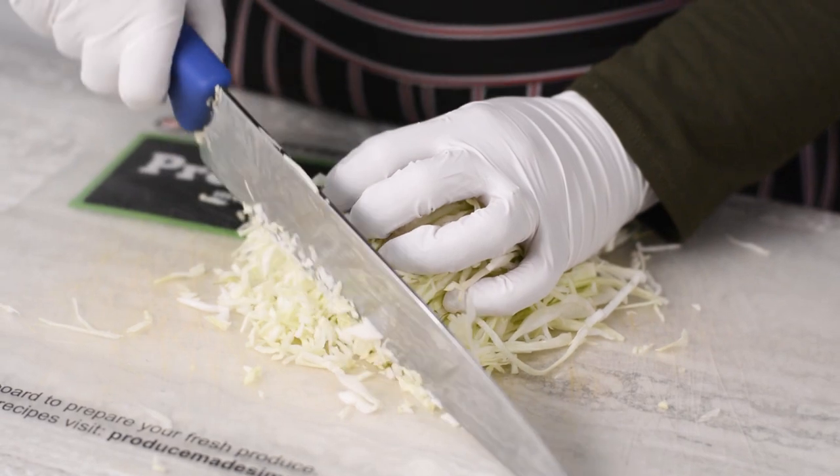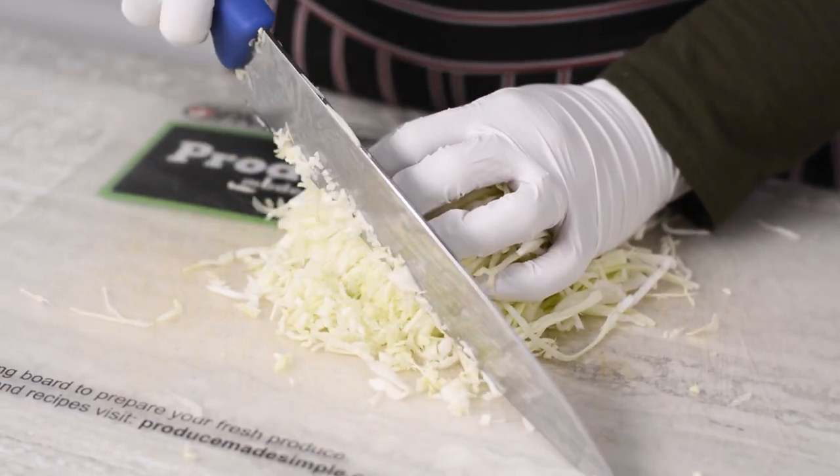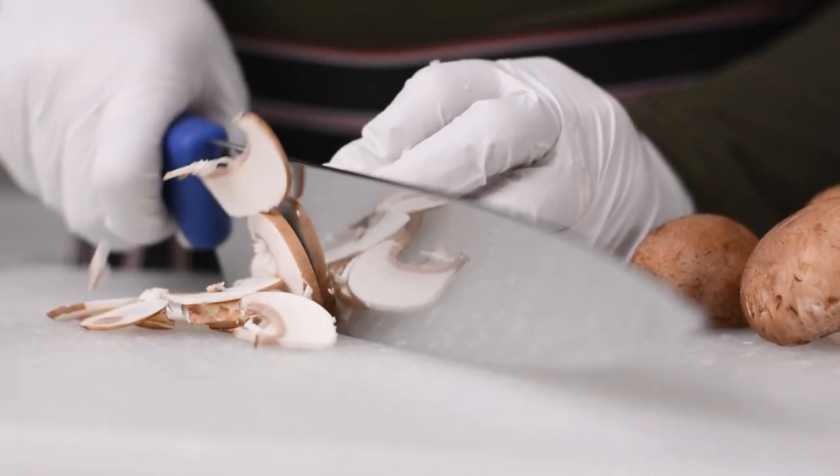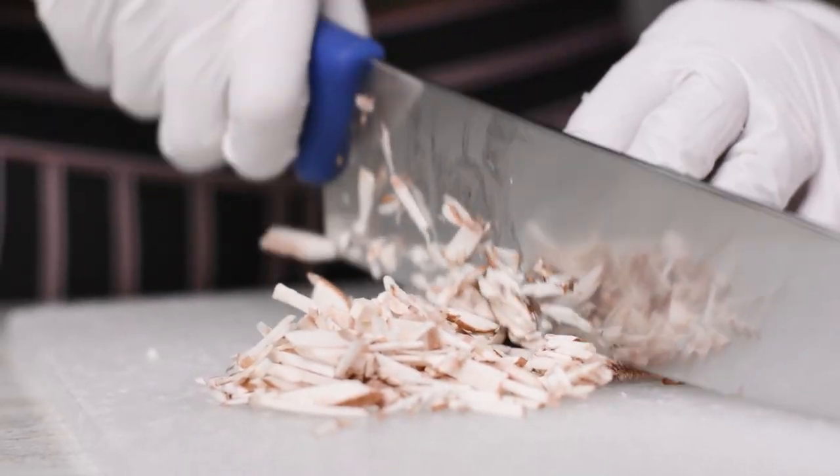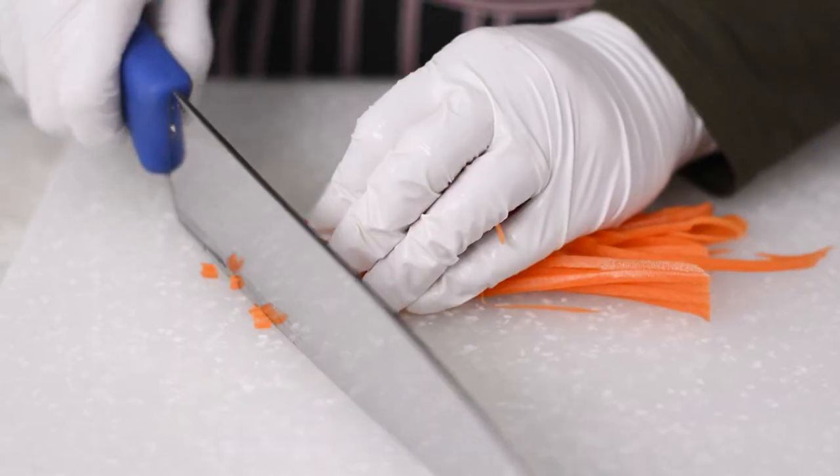To start off this recipe you'll be finely dicing your vegetables. The easiest way is to first finely slice your vegetables, then lay them flat and cut into matchsticks, then turn again to cut into a fine dice. The more uniform your vegetables are, the better it is for the final dumpling texture.